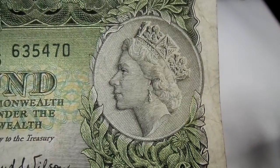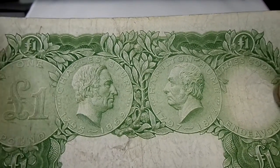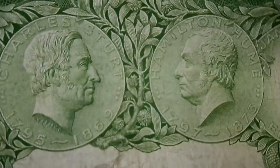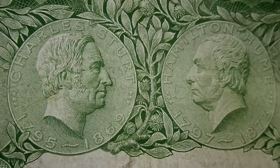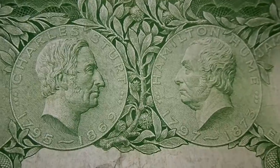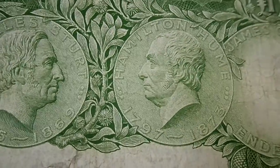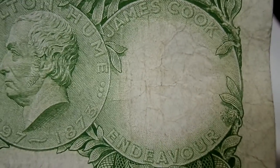So that's the front side. On the reverse side you have the portraits of Charles Sturt and Hamilton Hume, who are credited with the exploration of inland Australia and New South Wales. And in the watermark you have James Cook.